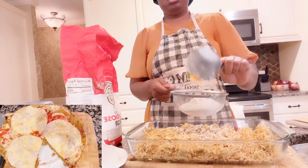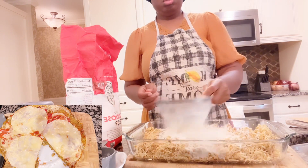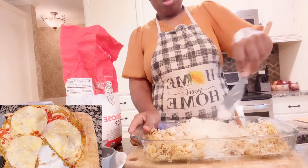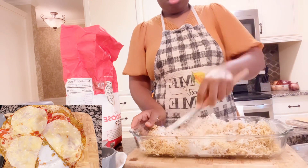Next, you need one cup of flour. This is one cup of all-purpose flour being used today. Add one cup of flour, then mix your flour with the grated plantain. Mix it together nicely.